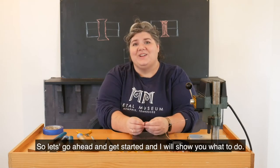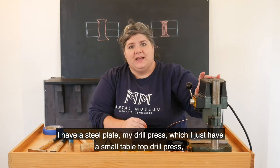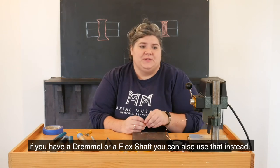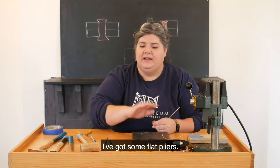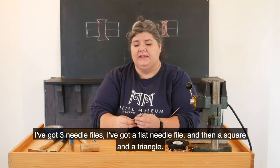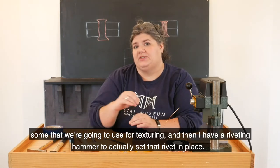So let's go ahead and get started. It's a pretty simple process and it requires minimal tools. What I have here: I have my two pieces of copper, a steel plate, my drill press — a small tabletop drill press. If you have a Dremel or a flex shaft you can also use that instead. I'm using a 16 gauge wire to make my rivet, and I have a right size drill bit to go with that, which is a size 55. I've got some flat pliers, three needle files — a flat needle file and then a square and a triangle. I also have a couple different types of hammers: some for texturing and then a riveting hammer to actually set that rivet in place.